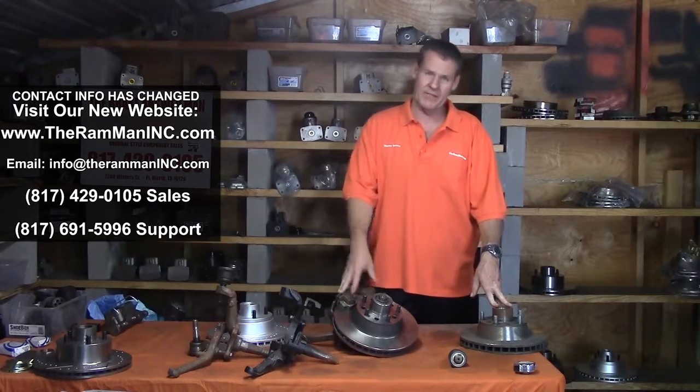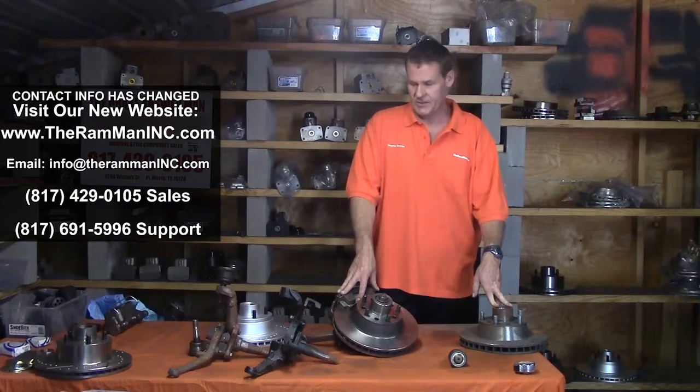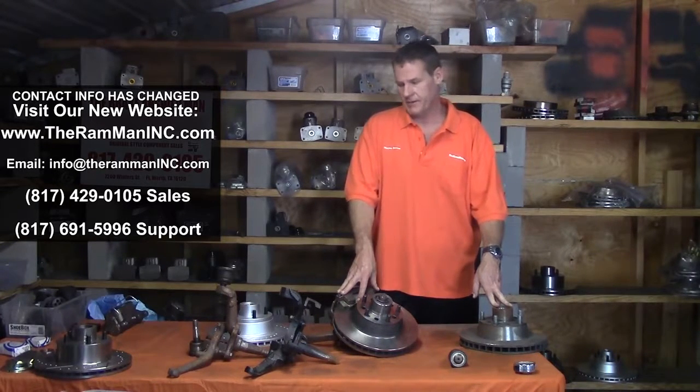Now I only have a limited supply of these original spindles — they're just not everywhere, my friends. So get while the getting's good: 20 or 25 pairs, they'll go quick.